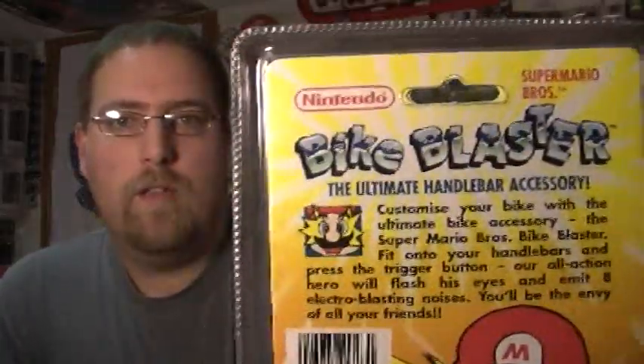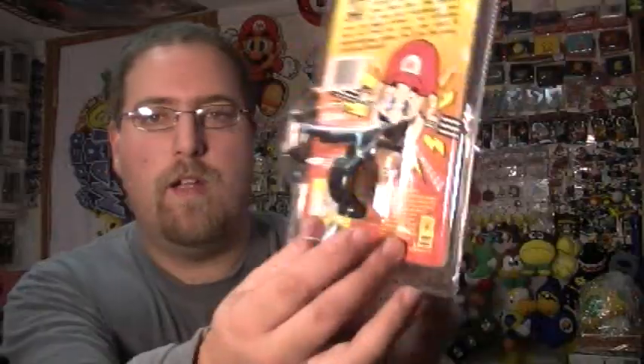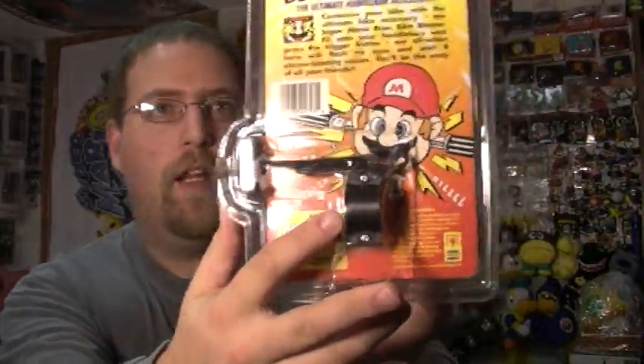Right here is the Mario Bike Blaster, and unfortunately it doesn't work anymore. It's sealed in the package so I'm not going to open it and change out its batteries. It's just a Mario face with a little speaker and his eyes glow. It's like a little bike bell warning kind of thing for your bike, and it attaches via this little thing onto the handlebars. You can see the kid going crazy on his bike.